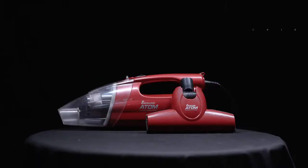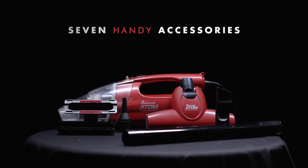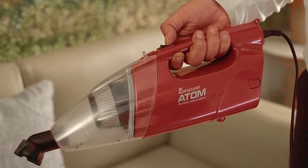The Atom comes equipped with a range of accessories. Now cleaning just got easier. Just connect your power plug and switch it on with a flick of a button.